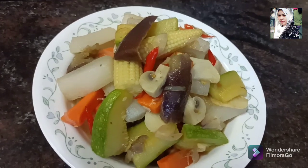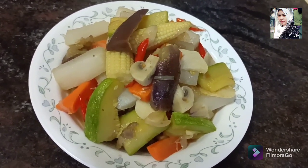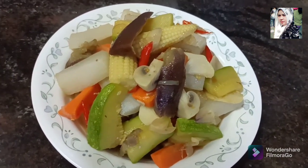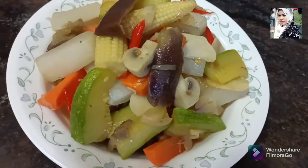Tumis sayur campurnya Dita sudah selesai, siap dihidangkan. Siapa yang ingin mencoba silahkan ya, ikuti terus video Dita. Mari kita saksikan gimana caranya Dita bikin tumisnya ya, tumis sayur campur.